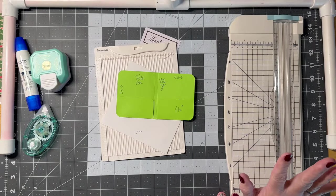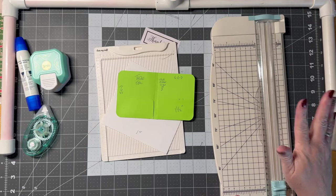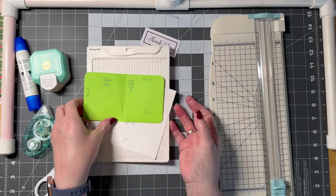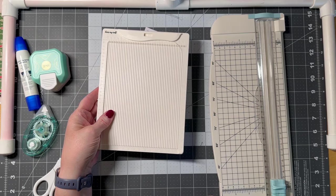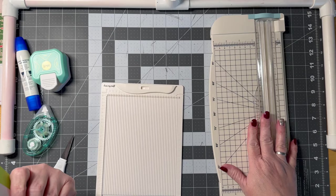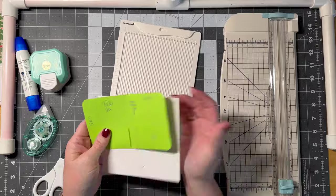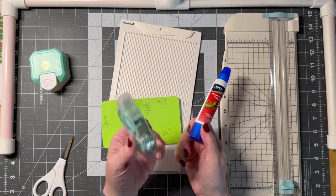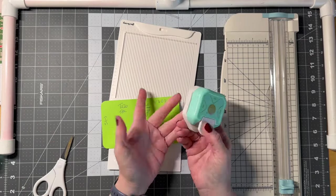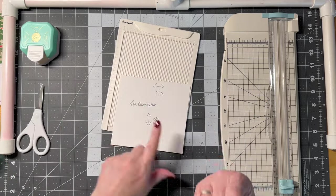I'm going to show you what I'm using and what makes things easier. I have paper scissors, a small paper score board, a paper cutter or scissors, glue, double stick tape depending on what I'm doing, and a corner rounder — but that's just for looks, not necessary.